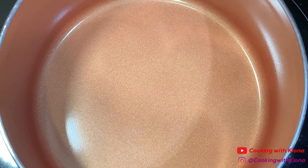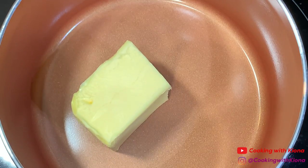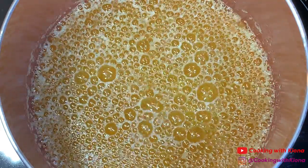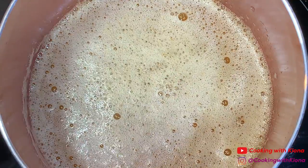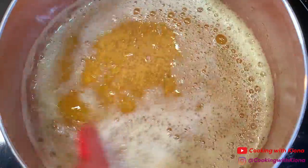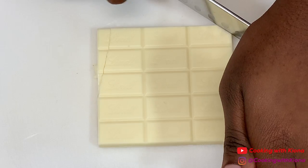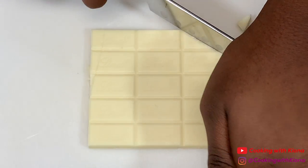Begin by melting one stick of butter in a saucepan over medium heat. Continue to cook your butter until it has browned. You'll know your butter is finished cooking when there are brown specks in the butter and it gives off a nutty aroma. When your butter has finished cooking, set it to the side to cool.